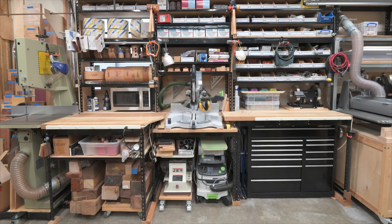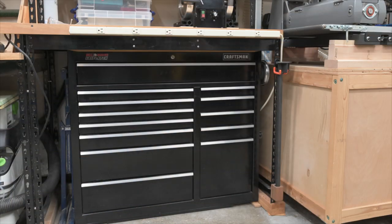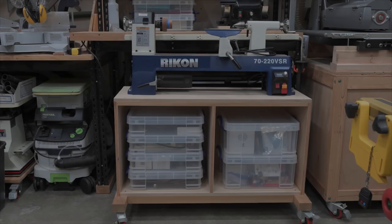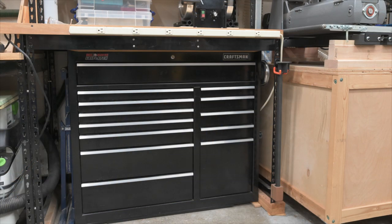Moving left is a tool cabinet for socket sets, wrenches and other similar automotive-type tools. The area in front of this cabinet is also where I normally park the smaller of my two woodturning lathes. I've recessed the tool cabinet slightly — not enough to make accessing the top drawer difficult, but just enough to keep the pathway open when the lathe is parked here so I can roll the trash and recycle bins out to the street without moving any machinery on trash day.